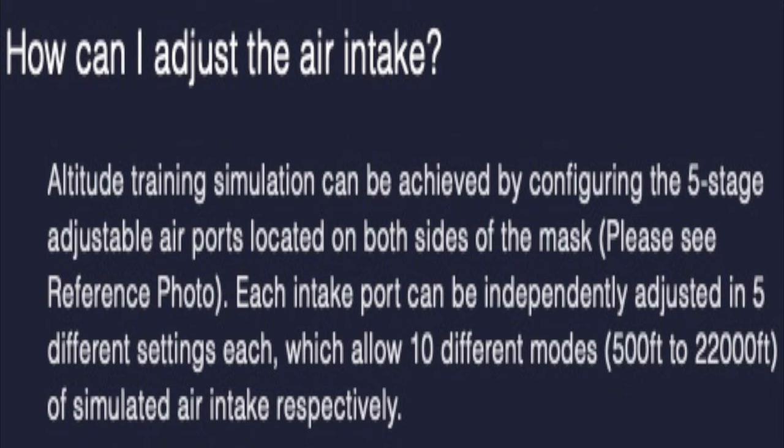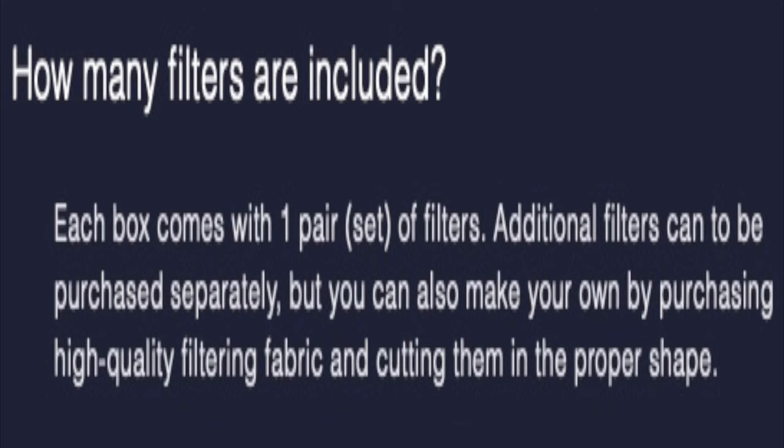A question that arises with this is: how can I adjust the air intake? This has a built-in feature for altitude training simulation, which can be achieved by slightly configuring the five-stage adjustable air ports located on both sides. If you're looking to simulate higher altitude, you push this forward. You have 10 different modes, which simulate 500 feet to 22,000 feet of simulated air intake respectively. As for filters, they gave me three sets in the box, so I'm assuming these would be good for about a month.